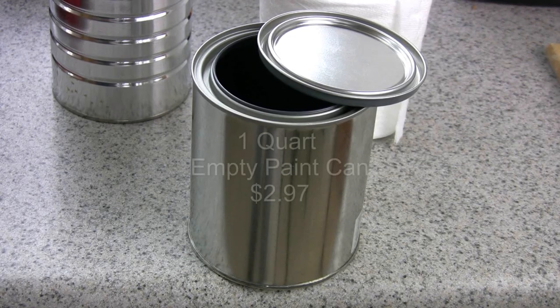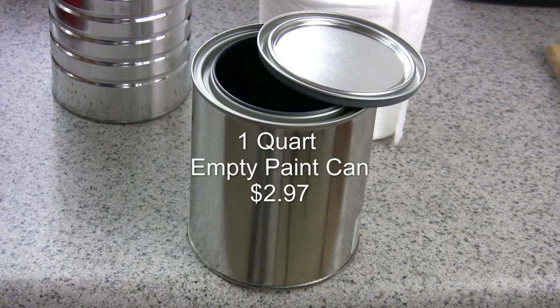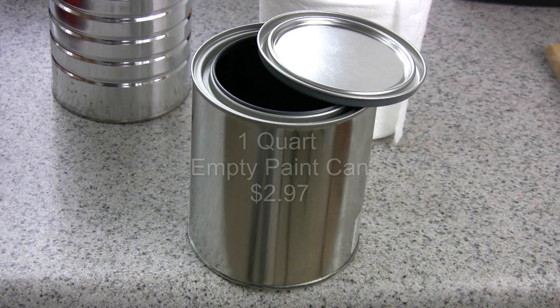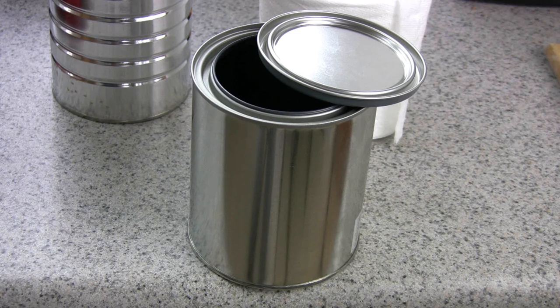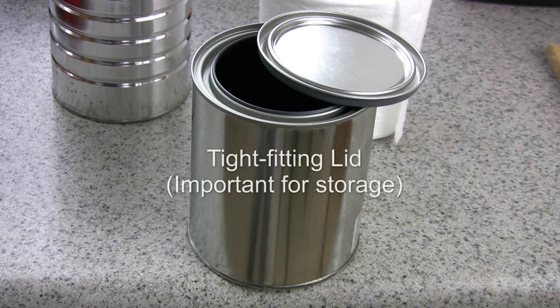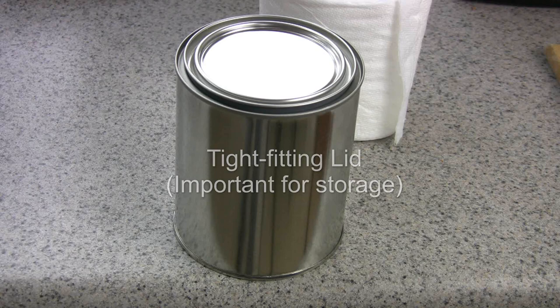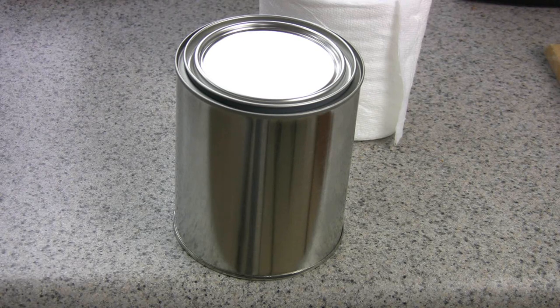The container is a one-quart empty paint can with a lid. This is the ideal container because the lid fits tightly on the can, and that's what you want if you're making these little portable heaters to keep in your car, your conversion van, or wherever you may need this in an emergency. This particular can came from Home Depot.